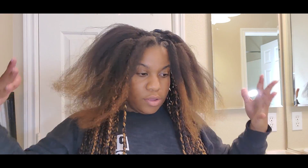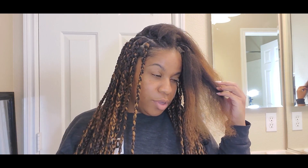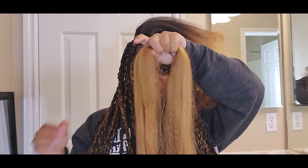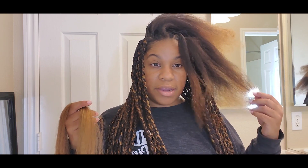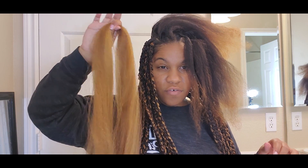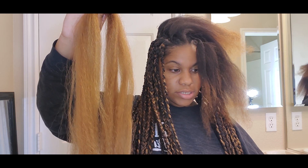Now I just need to do the top part of my head and I'm going to try to do mostly blonde up there. This is all the blonde I have left, and I have a whole pack of black left — that was six packs of hair I'm about to use fully, which was just enough. Hopefully this will be enough for the top to really show off that blonde.